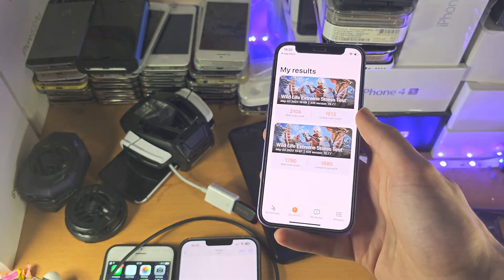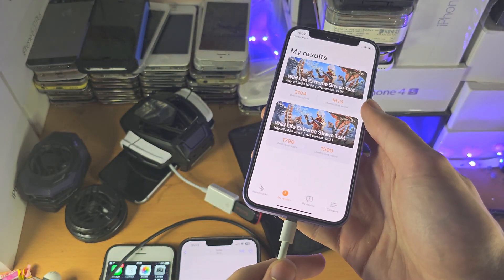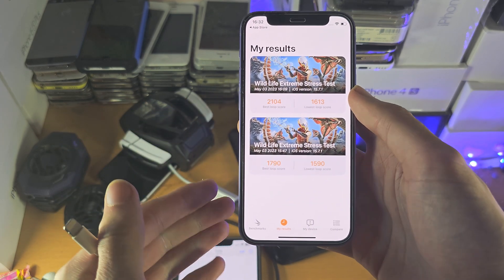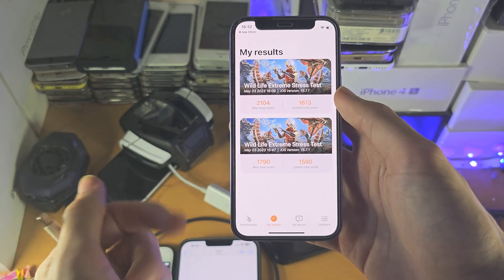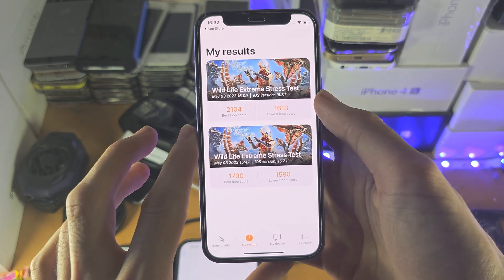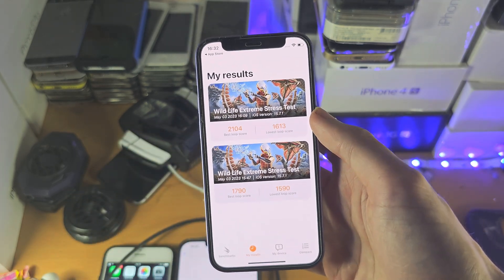On top of this, if you charge your phone, the battery is going to get warm and that will increase the overall system temperature, so the CPU is going to get warmer as well. That means the device is going to thermal throttle, which is going to lower your FPS.